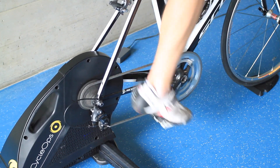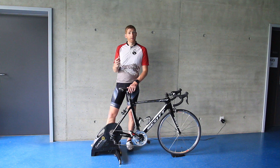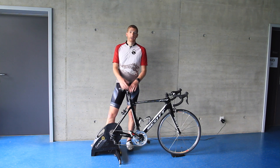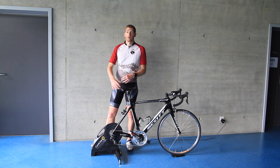20 miles per hour is the baseline because in most cases people aren't going faster than that on a trainer, or if they do, there's a negligible difference in audio. Below that speed it's going to be quieter — the slower you go, the quieter the trainer is.